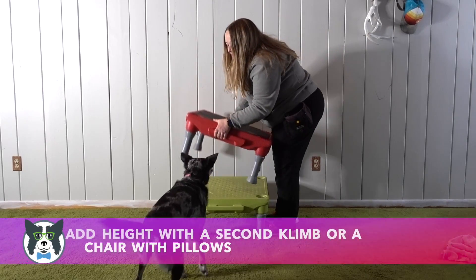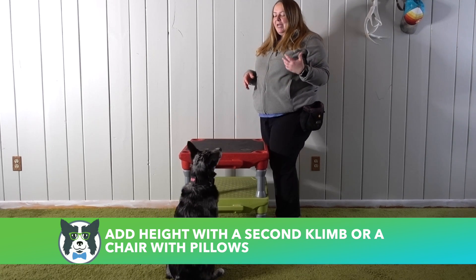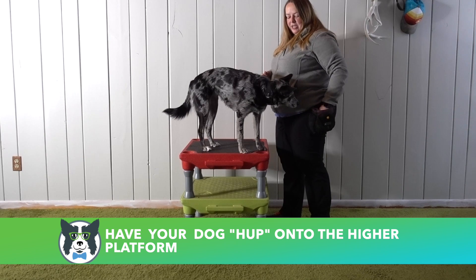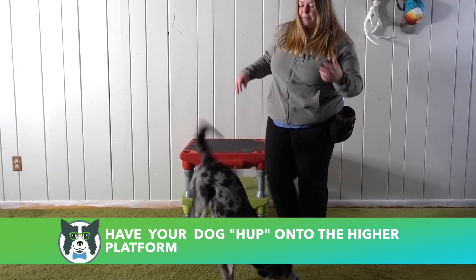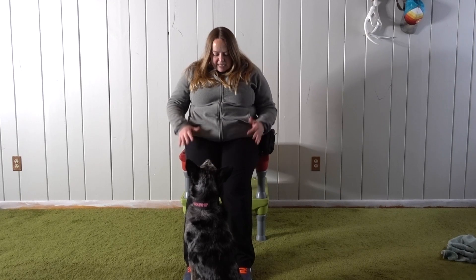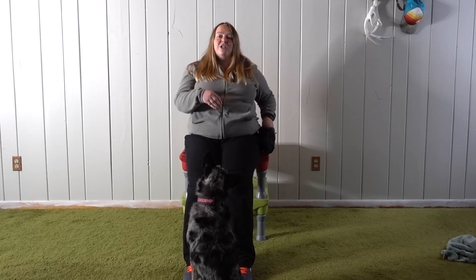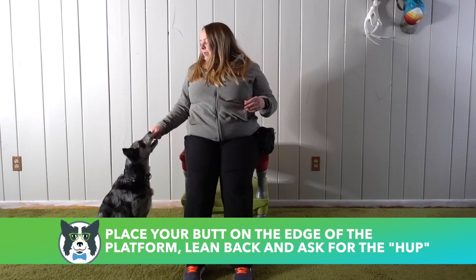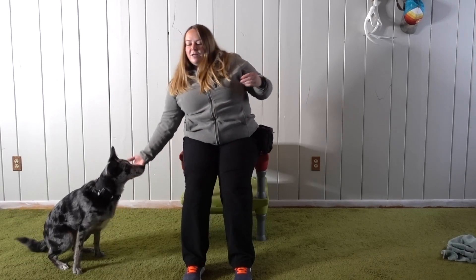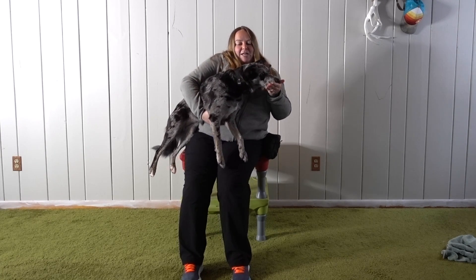I'm going to go ahead and add a second climb here, but if you don't have a climb, you can use something like a chair with pillows on it. I'm going to ask her to hup and reinforce that, because I'm going to be using that cue at a little higher height. Now I'm going to be sitting kind of on the edge — my butt is right on the edge of the climb but I'm still very stable. I've got my legs and I'm leaning back, giving her as much space as possible to jump up. I'm going to put her on my right-hand side, feed in position to keep her there, put my hand up and say 'hup' — and catch her right here. Beautiful. Feed, feed, feed, and off.